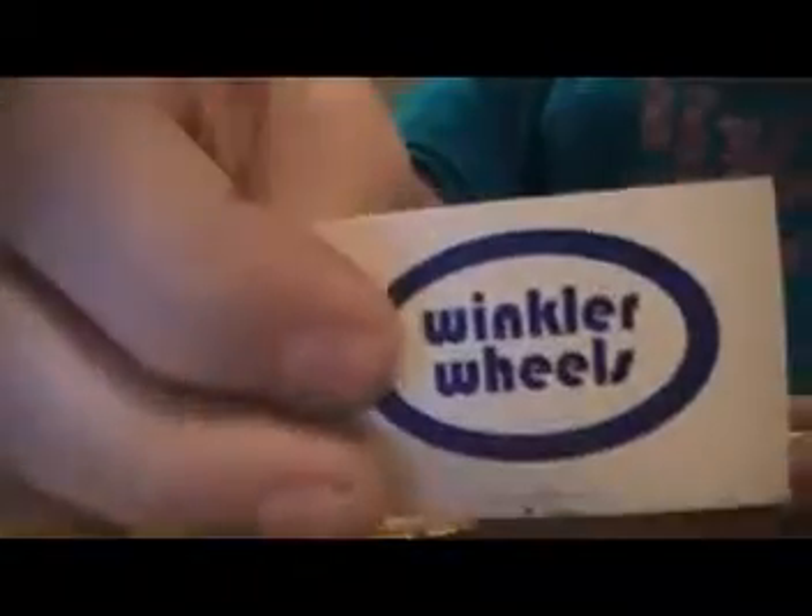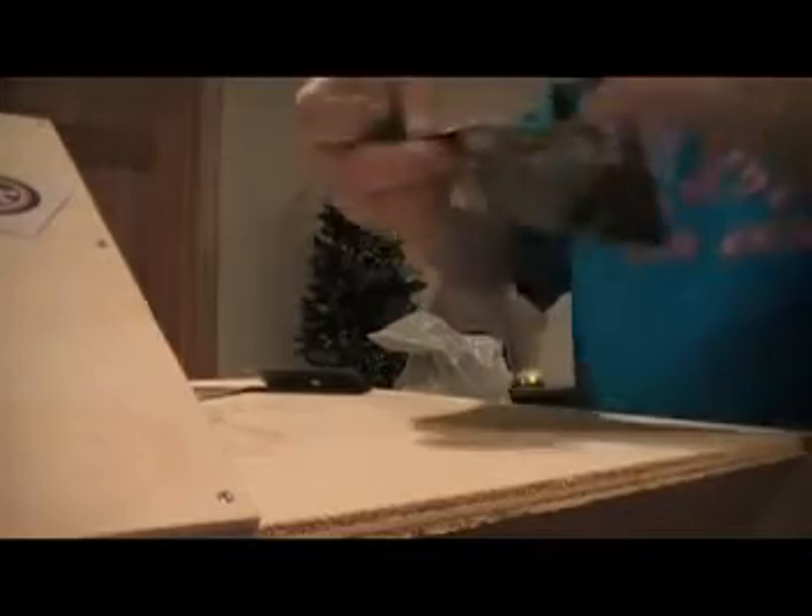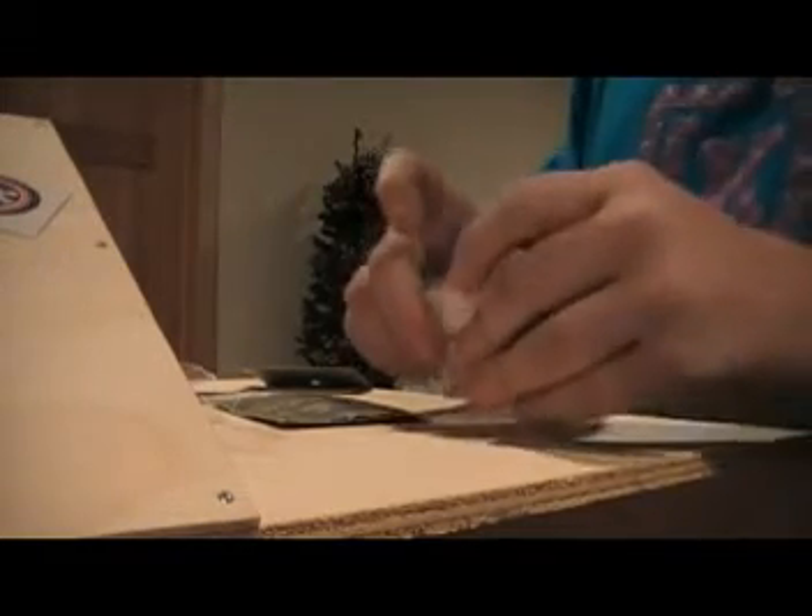I got a Wrinkler Wheel sticker. I ordered some Wrinkler Wheels and some Rip Tape. I'm going to take off the tape on the Wrinkler Wheels. Look at how cool these are — you can see the bearings. They're like urethane. I got a sweet Wrinkler Wheel sticker, this is amazing, and another Wrinkler Wheel sticker.